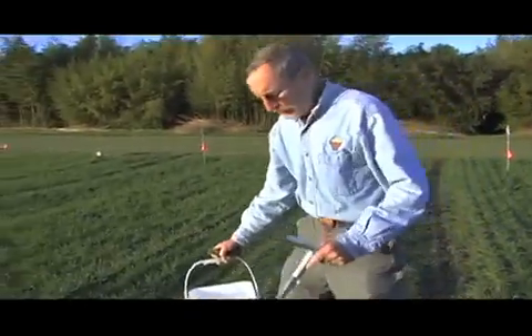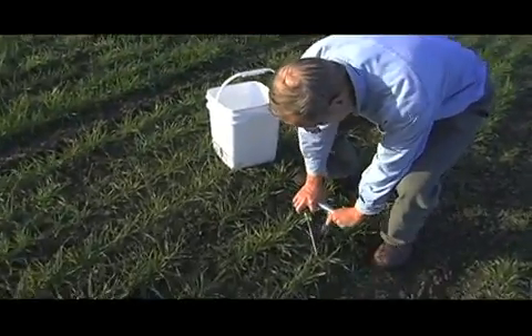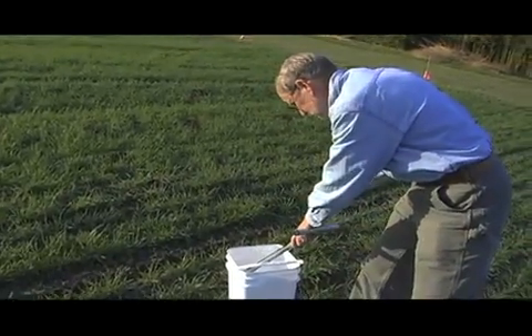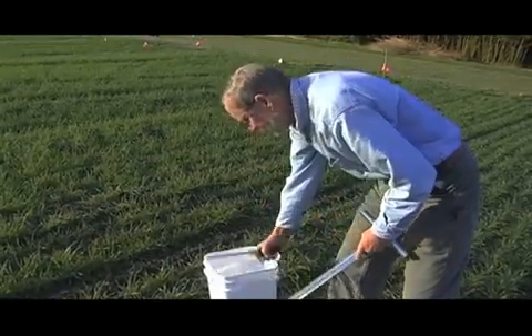I generally go in a zig-zag pattern across the field. So once again I will insert the probe and use my screwdriver to remove the soil from the probe. Then we would repeat that another 10 to 12 times to have our complete sample.